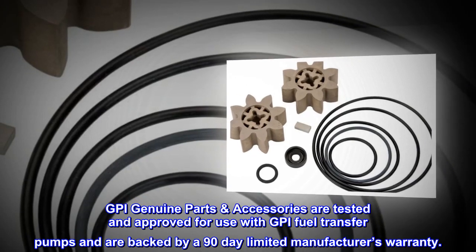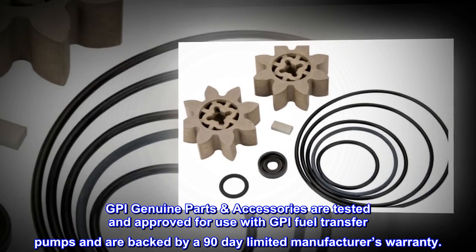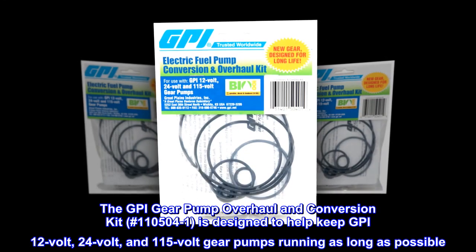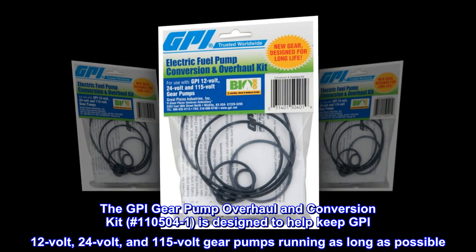GPI Genuine Parts Accessories are tested and approved for use with GPI fuel transfer pumps and are backed by a 90-day limited manufacturer's warranty. This is the GPI Gear Pump Overhaul and Conversion Kit, number 110504-1.